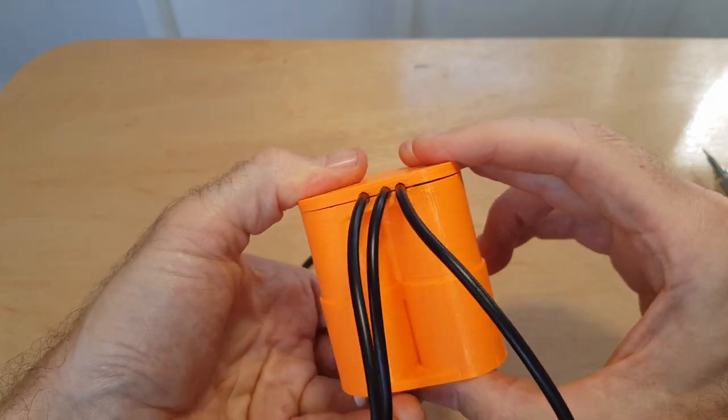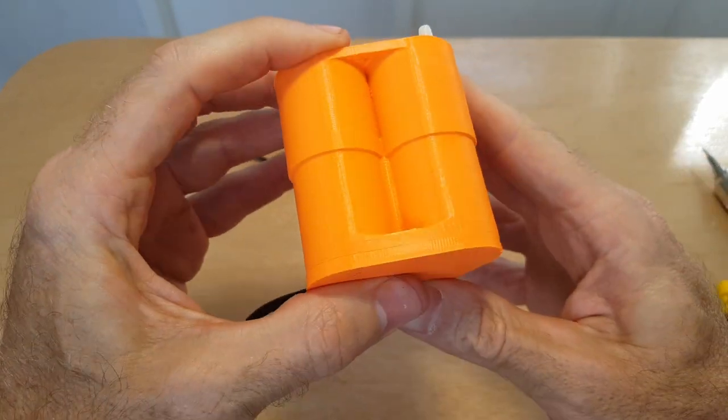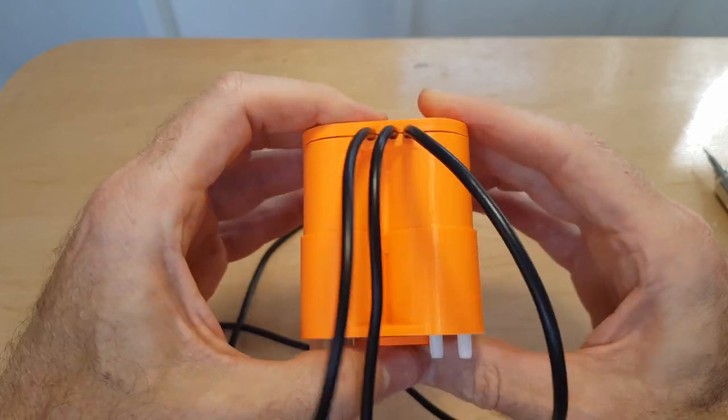I've got the cables in but I haven't screwed the lid on yet — it's not quite as easy as I hoped. I think I'll have to make the lid a bit bigger and more spacious so there's more room for the cables. I'll just get a couple of screws now and screw the lid on.